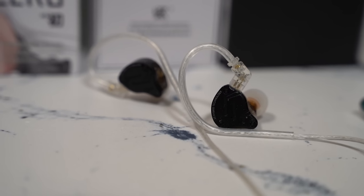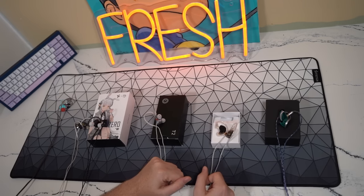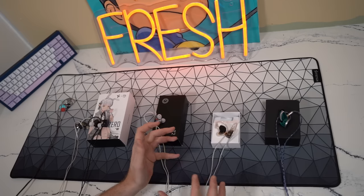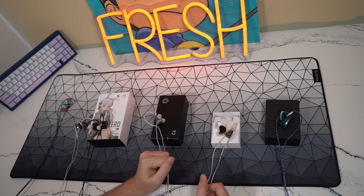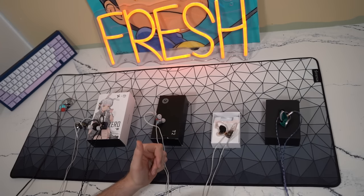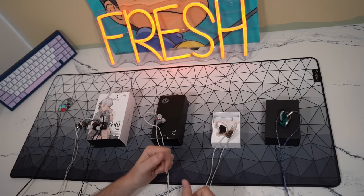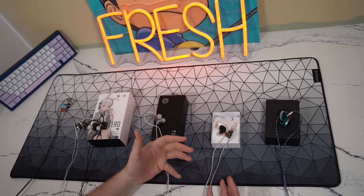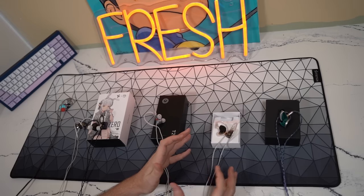Moving to the KZ-ZS10 Pro X — I am not going to recommend this for gaming. I know it's received a lot of recommendations, but I think they're a little misplaced. In Valorant, when there's not a lot going on, they sound quite good and you can pick up imaging and audio cues. But when there's too much going on — pushing a bombsite with your team, hearing friendly and enemy footsteps, grenades, abilities, shooting — everything literally turns to mashed potatoes and you cannot hear where anything is coming from.